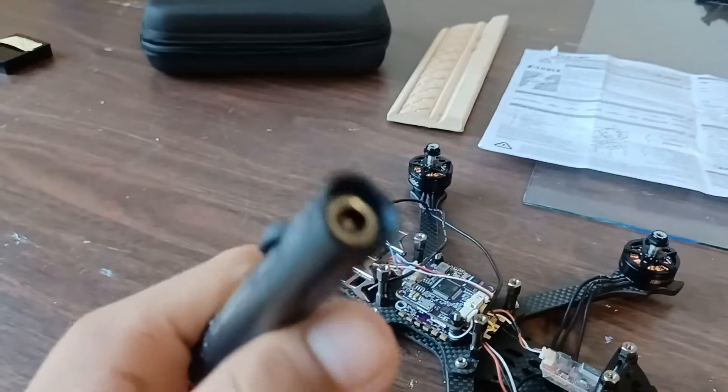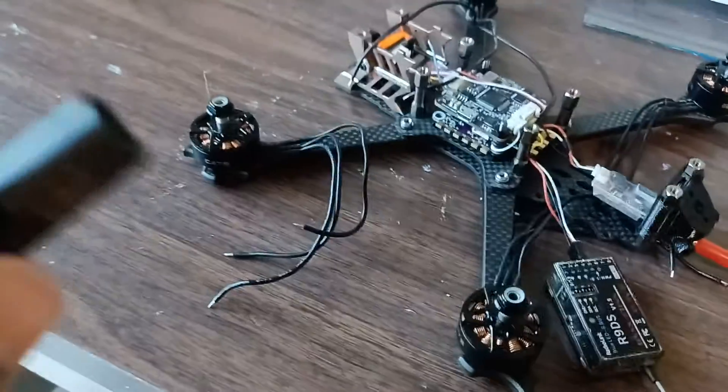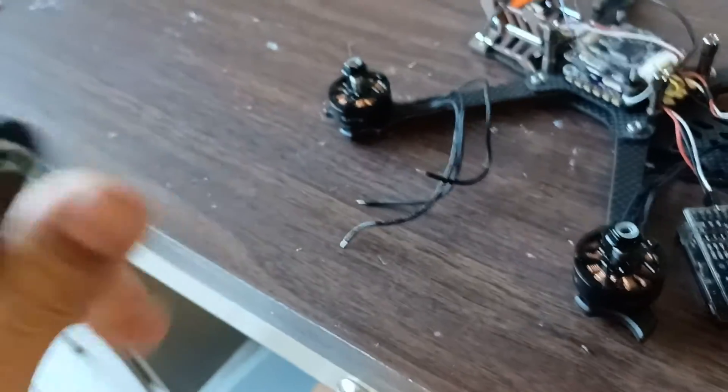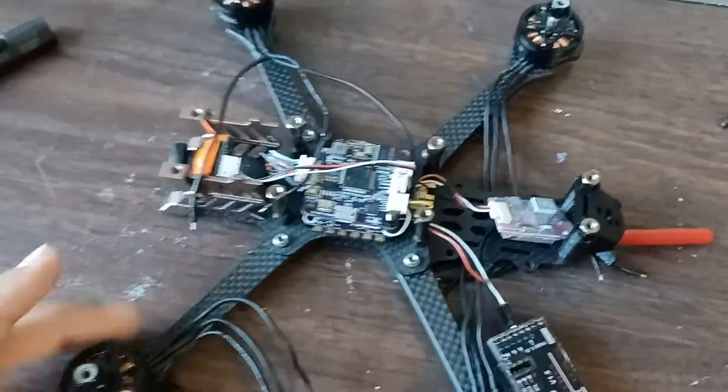We're back at the working desk. Here's my solder. Like I said in the last video, you need the connector. I have four 4S batteries. Here's basically everything you're probably going to need to build a drone. This is what the front of it looks like right now.